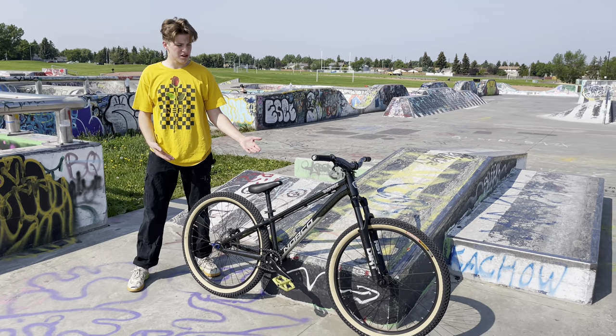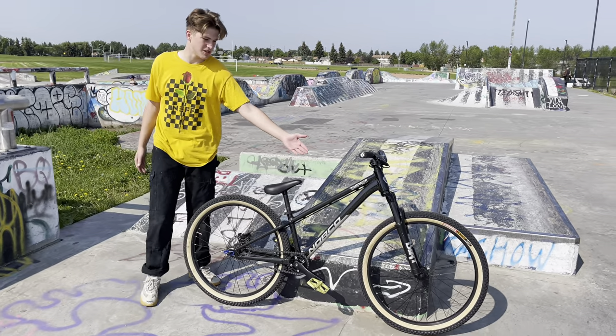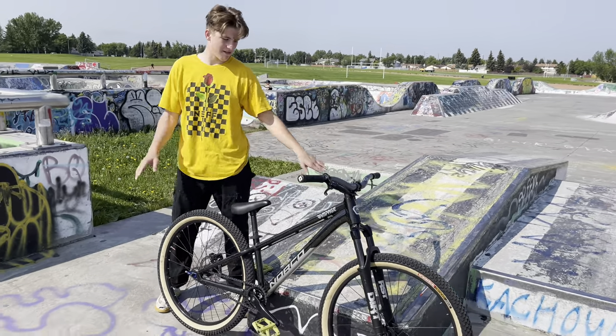We picked up some Norco Rampage 2 dirt jumpers last year, around August. We've ridden them for just about a year now, and they have been phenomenal.